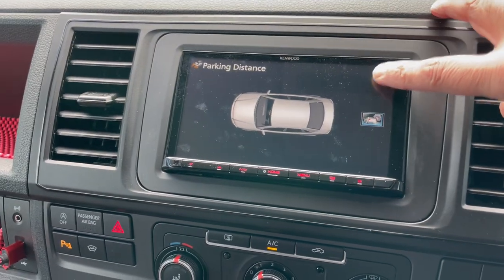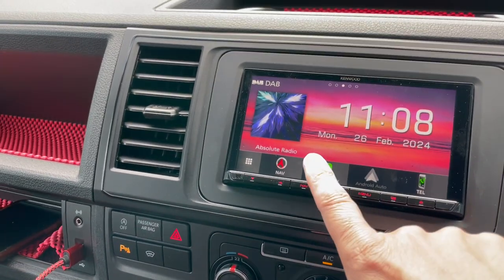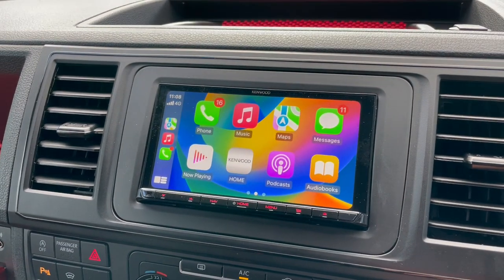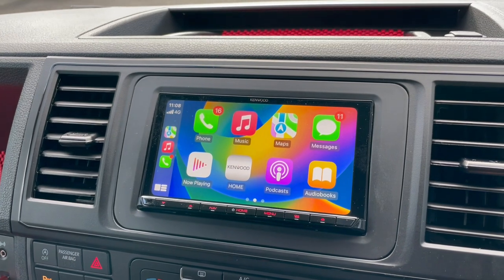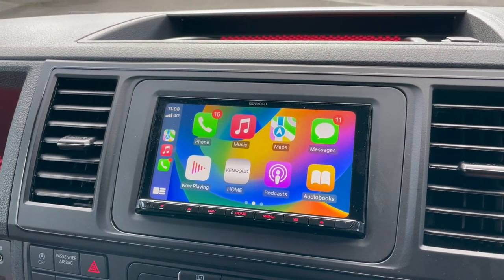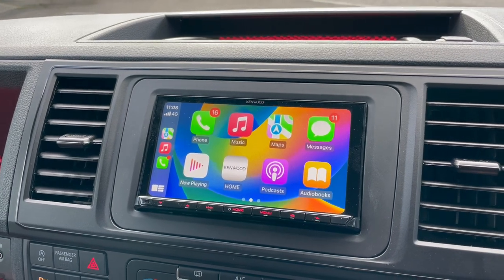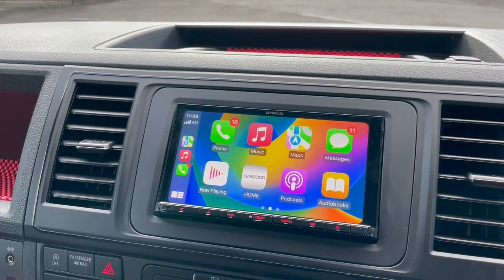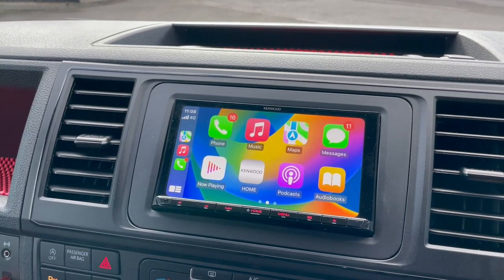Coming out of here, you've got your usual things like DAB, Bluetooth, Apple CarPlay and so forth. If something like this interests you, please give us a ring. One other major factor for choosing this unit is that T5s and T6s struggle for display quality — Kenwood has a very high resolution on this particular unit.